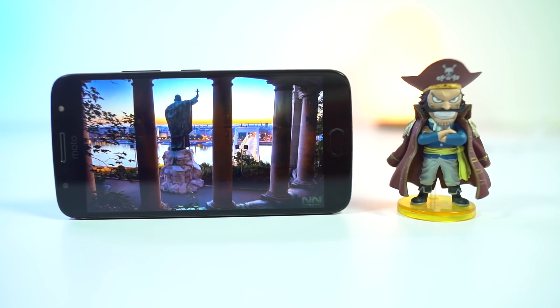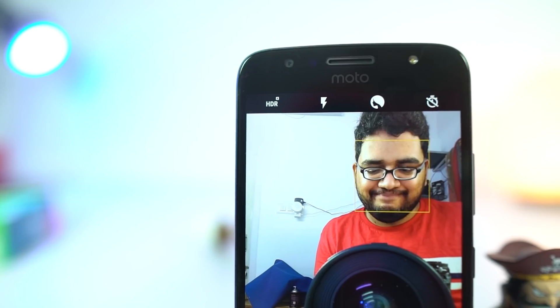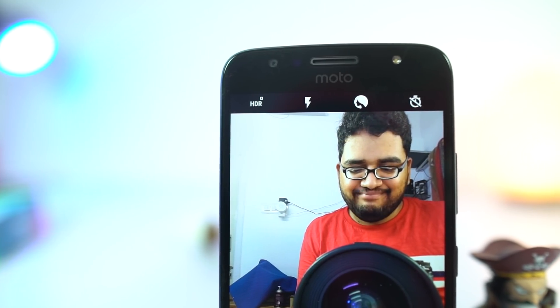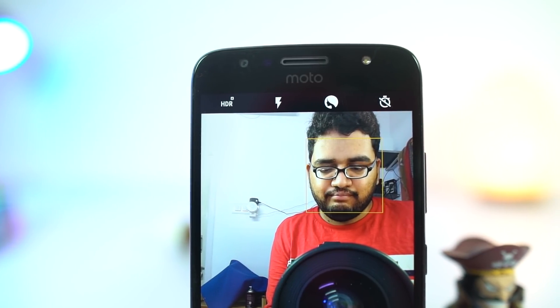On the front it has a 5.5 inch Full HD display, protected by 2.5D Corning Gorilla Glass 3. Above the display, we have an 8MP camera with f/2.0 aperture, sensors, a dedicated LED flash, and the earpiece.